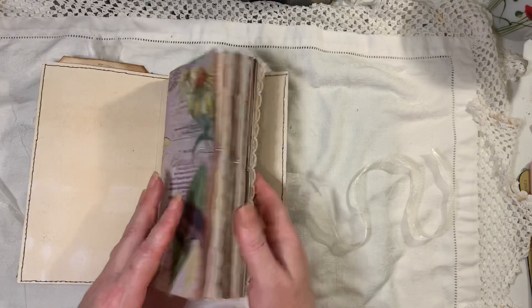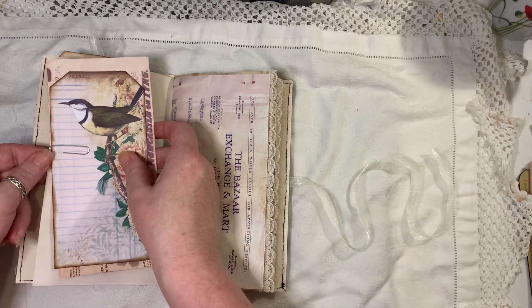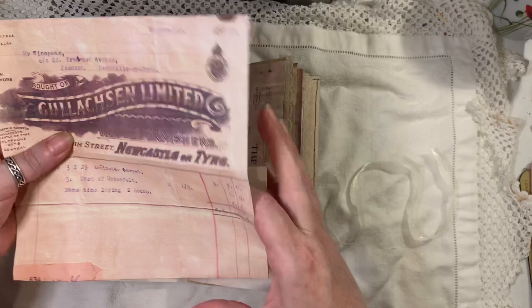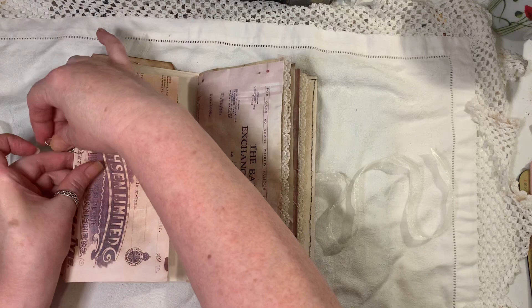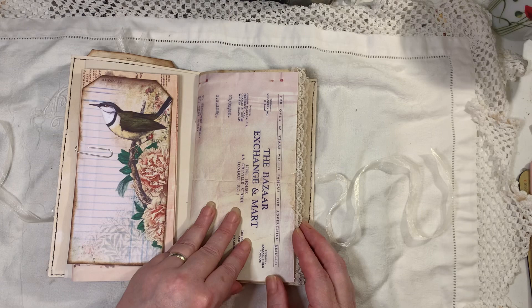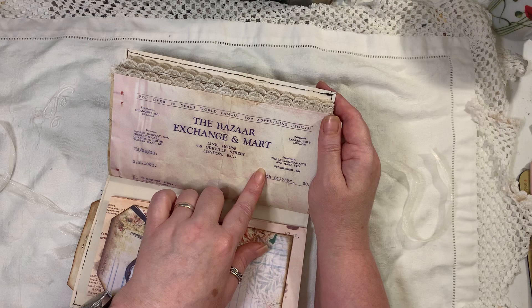I've used some of the papers from the Beautiful Birds kit and just paper clipped things in. I've actually scanned and photocopied some original ephemera that I have and added that — it's not the original, but it's scanned and printed because it's obviously one of a kind and I don't really want to share it. This again is scanned and printed — it's from the Bazaar Exchange and Mart, which is Link House in East Central London.